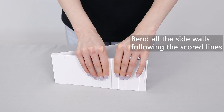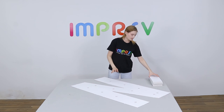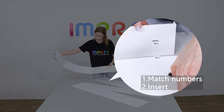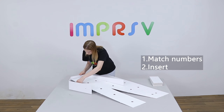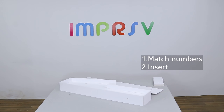Before assembling the sides, please bend them naturally following the scoring lines to make a smooth curve. Match the marked numbers on the base and the sides, then insert the tabs. Marked numbers should be almost invisible from the front after assembling correctly. Finish all the sides in the same way.